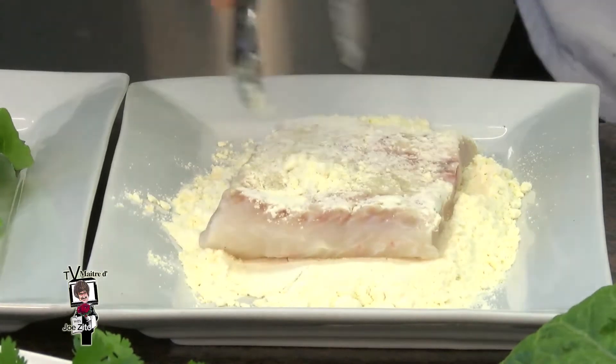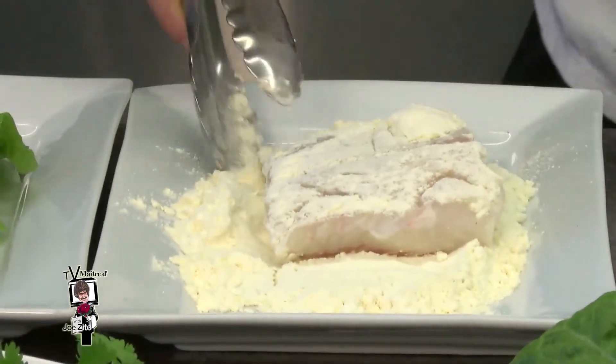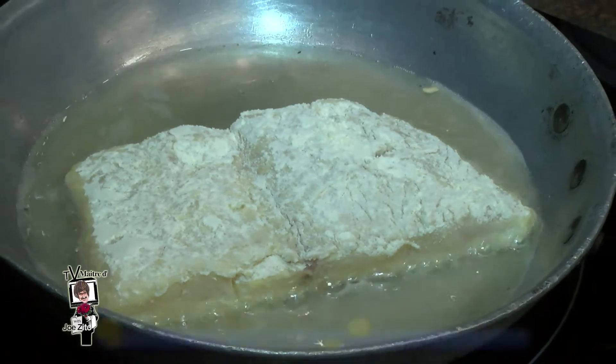What we have here is a pre-seasoned flour. What we're going to do is lightly coat the paiche and just cook it at about three minutes per side.